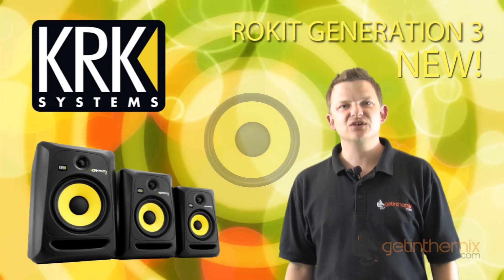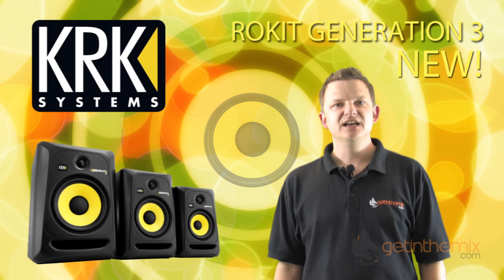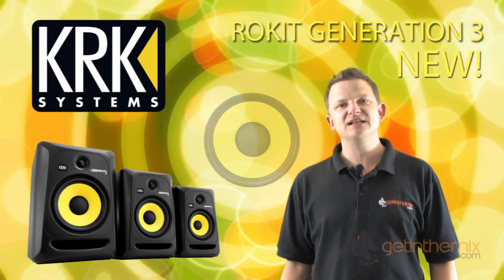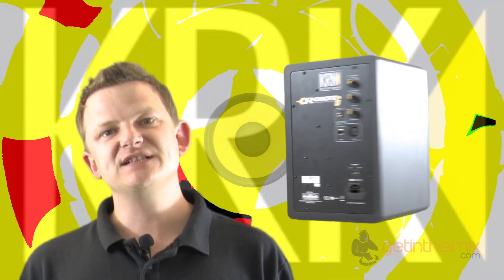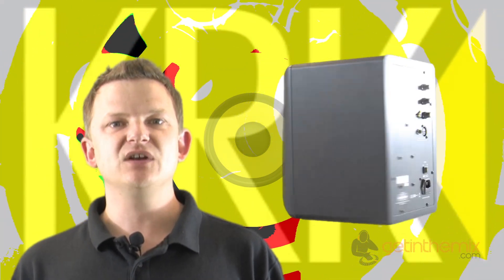Hi there, I'm Jeremy from gettingthemix.com, the UK's premier dealer for KRK studio monitors. They really are the best-selling monitors all over the world for their reliability, build quality, and of course sound quality. We're very excited because they've just launched the generation 3, and this video is going to give you a little bit of an insight into the RP6.